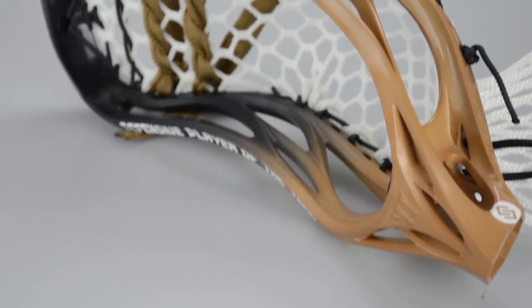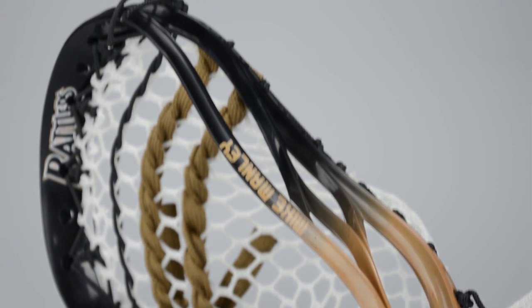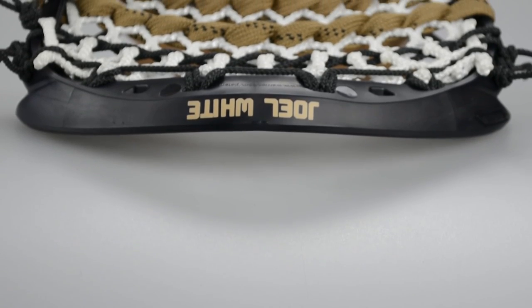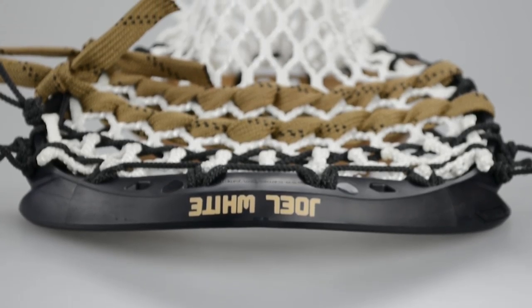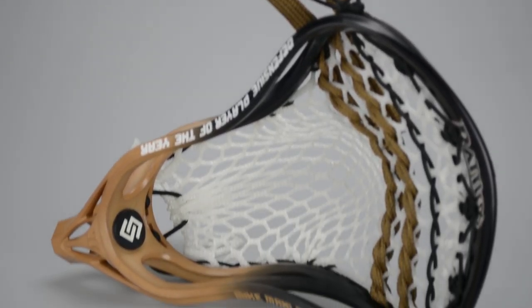The defensive player of the year was something really cool — it was actually a tie. Joel White and Mike Manley won this year, and they both played for the Rattlers, so their die jobs are very similar. However, we had to put the names in different places because the head didn't really warrant that we made two identical. One of them's on a Regulator Max, which is the new head coming out from Warrior, and the other one's on an EVO 4.